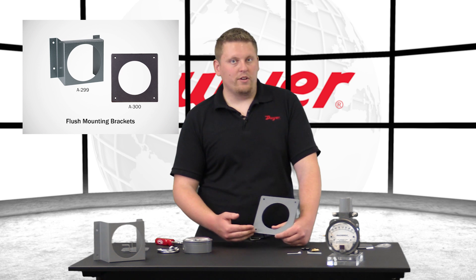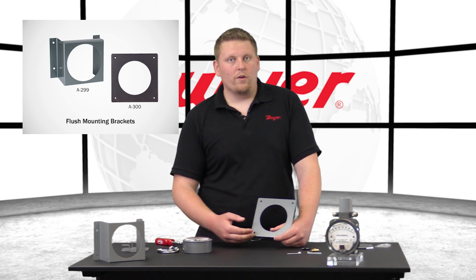When flush mounting your standard Magnahelic Gauge, you'll need to begin with a 4 and 9/16th inch diameter opening in the panel. Flush mounting can be accomplished by using our A-300 flat aluminum bracket or A-299 aluminum mounting bracket.